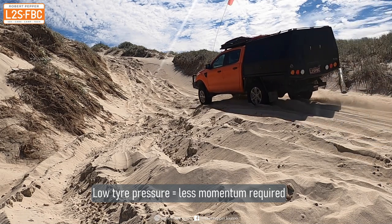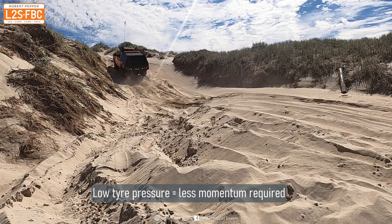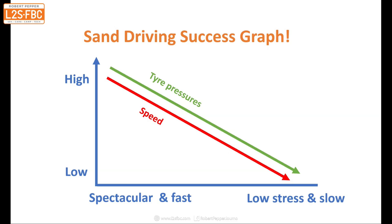Here's what it looks like on the way out. To get over sand dunes you use a combination of speed, momentum, and tyre pressure. The lower the tyre pressure, the less momentum you need — that's the relationship between the two.